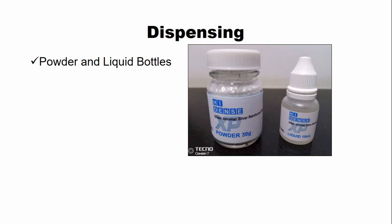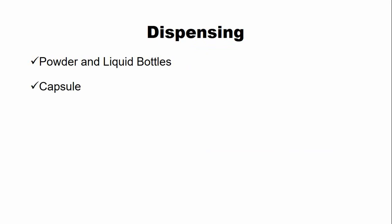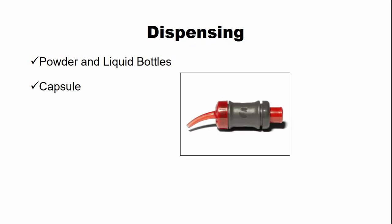Regarding dispensing — the forms in which this cement is available — most of the time, metal-reinforced glass ionomer cement is available in powder and liquid bottles. While few manufacturers supply this cement in capsules.